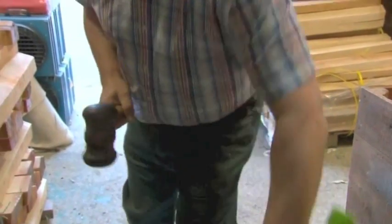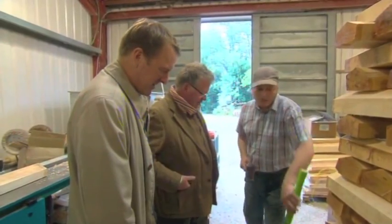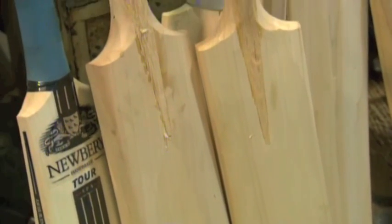Yeah, it is. And this one — listen to this one. A little higher pitch, so the other one would be a better bat to use. As for the most important question: how is a cricket bat actually made?